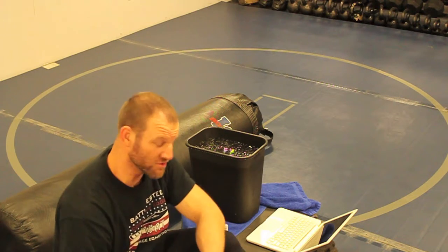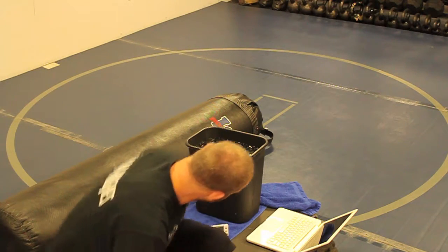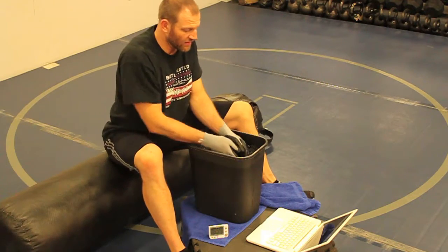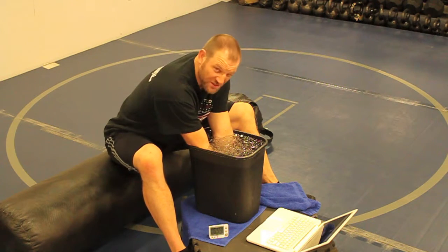Seven-minute ice bath. Something else I do to pass the time is watch YouTube videos, because just sitting there with your arms in ice water with no distractions takes forever. But if you have something entertaining to watch — could be a podcast, could be jiu-jitsu matches — anything to distract you for seven minutes is great. So we're going to start our timer, and my arms are going to hang out here up to my elbows for seven minutes.